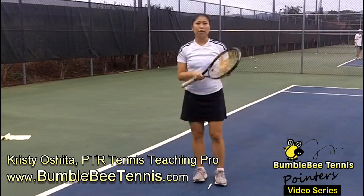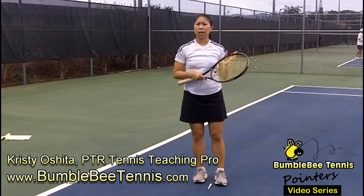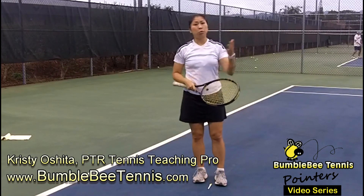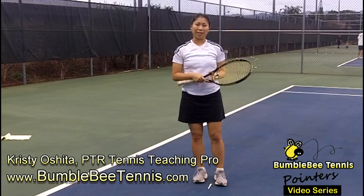That has been another Tennis Tip video for BumblebeeTennis.com. Don't forget to check out some tennis lessons and more tennis tips at BumblebeeTennis.com, or subscribe to our YouTube channel. Thank you so much for watching.